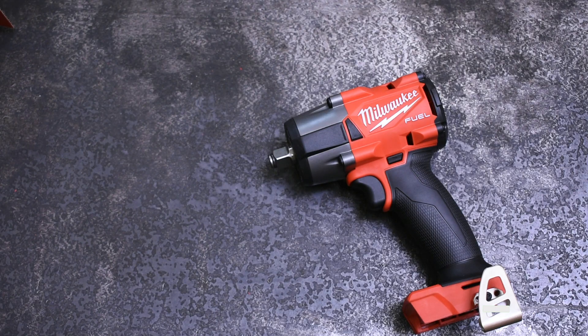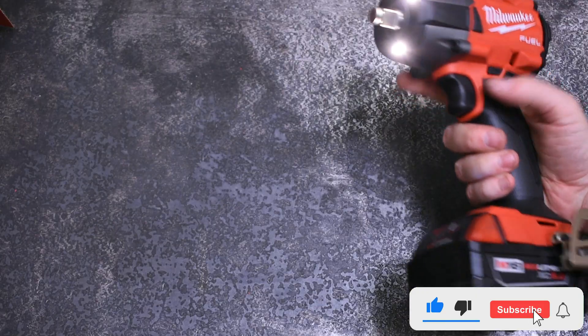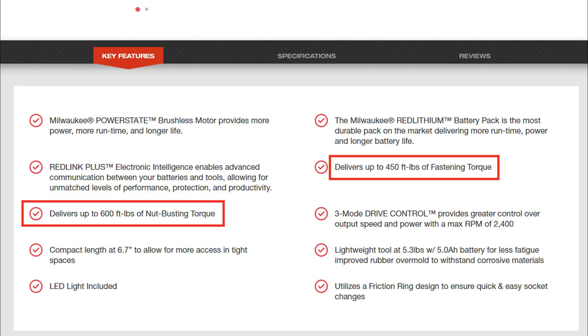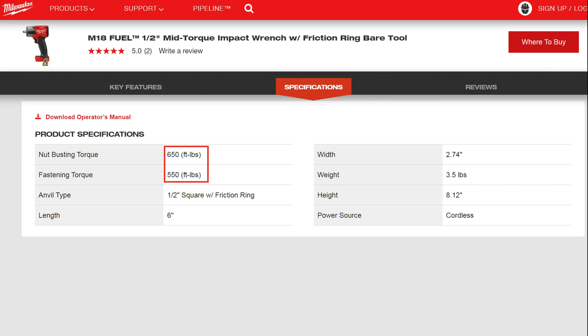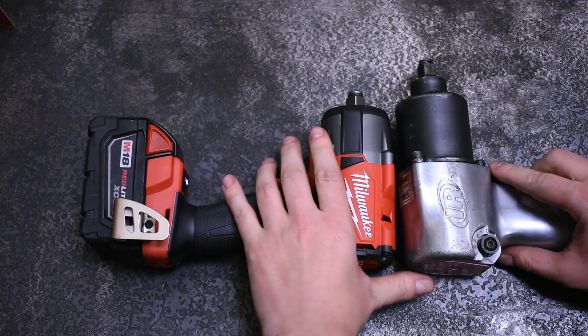Subjectively speaking, this new mid-torque from Milwaukee's M18 Fuel line is a pretty handsome tool, but its specs are even more attractive. The previous 450 fastening and 600 nut-busting foot-pounds of the Gen 1 have been bumped up to 550 and 650 — a 50 foot-pound bump in nut-busting and a huge 100 foot-pound bump in tightening. We'll test that.